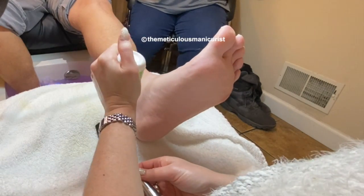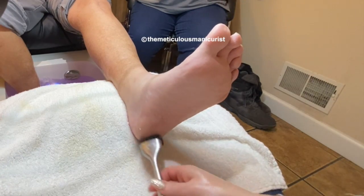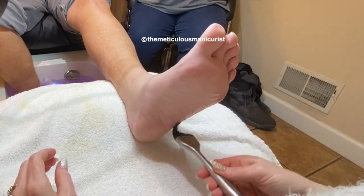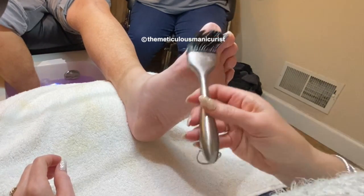This is the callus remover I'm applying with my applicator brush. You can find every single thing that I use in this video — including the purple soak that's in the tub — on my online store.